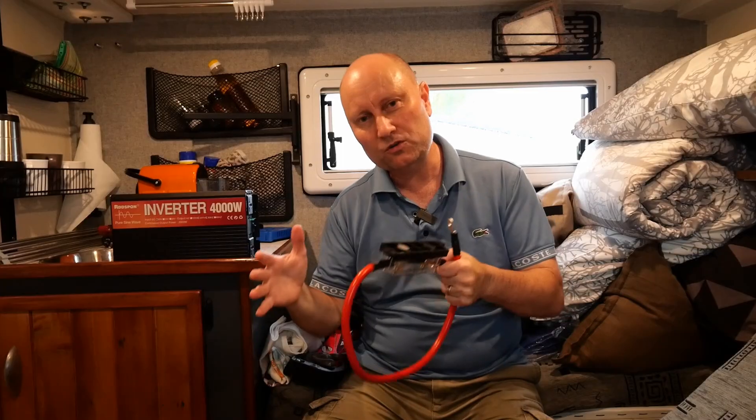So after that test, would I recommend putting an inverter like this into a camper setup, and would I recommend this exact product? The answer is definitely yes to both. I'm quite impressed with how well this ran with our 120 amp hour SLA battery — it worked great with the coffee machine and even with the toaster. I hope you find that really useful for making decisions about what you want to use. Thanks for watching guys, see you in the next one.